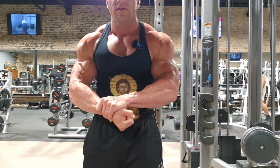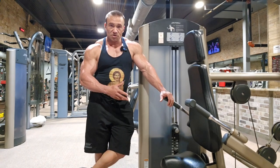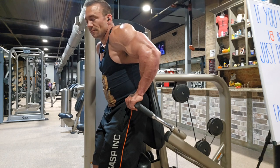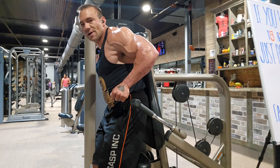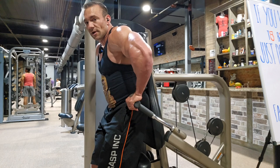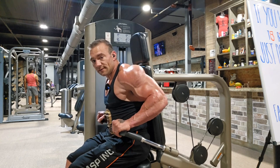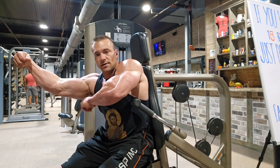A movement that I've become increasingly more fond of is these dip machines — they're a multi-purpose tool. Today we're going to be training triceps with them. This movement is going to smash the long head. The long head is hard to get at — most of your pressing movements are not going to train the long head of the tricep. You need your elbow to track back and come behind your torso to really get that tricep engaged. Also, tucking the elbows in is going to incorporate the triceps.